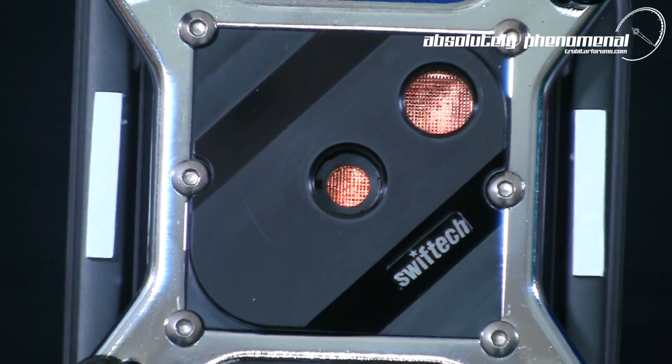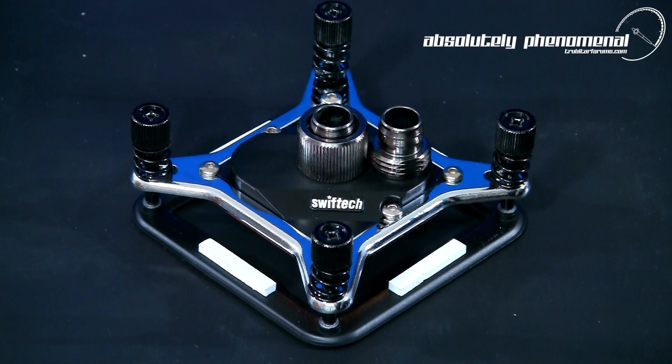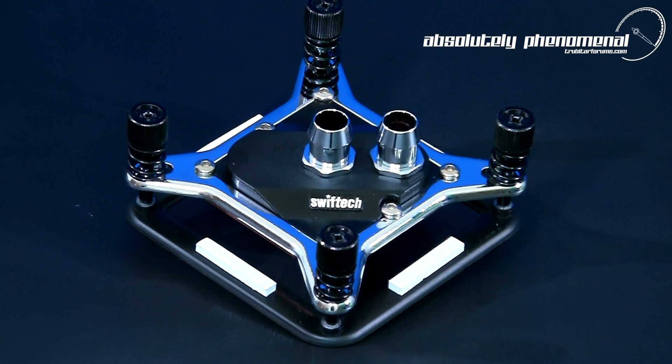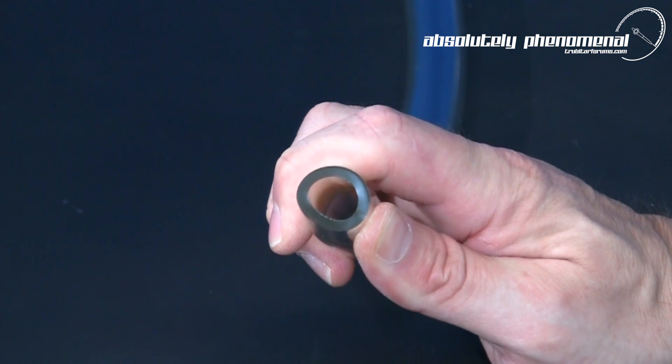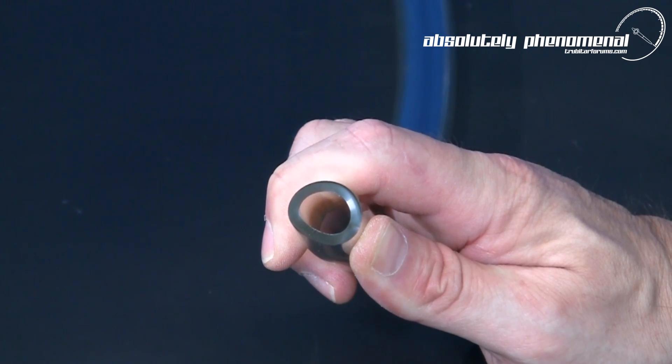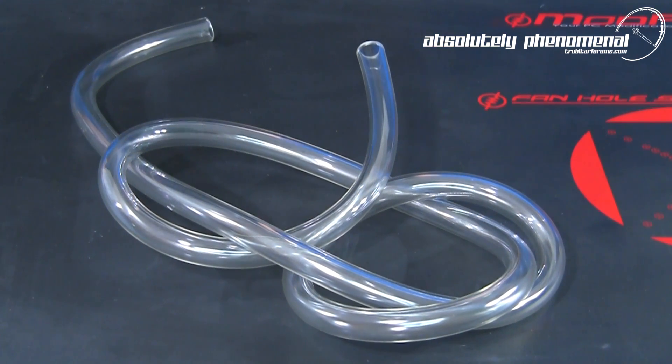The Apogee XTL shares the same micro pin cold plate design as Swiftek's flagship Apogee XT water block. However, the XTL is a budget-friendly version. The main difference is that the top cap is manufactured from Delrin instead of chrome-plated brass, and the absence of a reversible inlet/outlet top plate limits the Apogee XTL to the use of half-inch barbs only. The half-inch barbs supplied with the water block are chrome-plated for durability, free-flowing, and have an internal diameter of 9.7mm. The supplied half-inch tubing is clear in colour, manufactured from high-quality PVC with a substantial tube wall thickness, making the tube extra flexible and resistant to flattening or kinking.